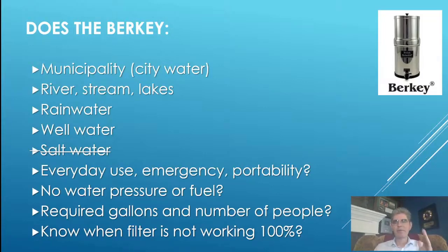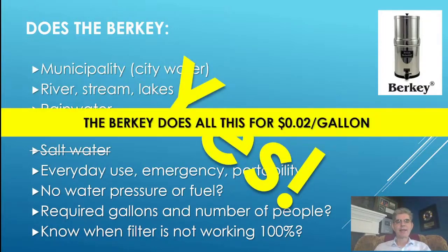Everyday use? Yes — we have ours sitting on the island in our kitchen. Can I use it in an emergency? Yes. Is it portable? Absolutely — we take it camping. Does it need water pressure? No. Does it need fuel or electricity? No. It uses gravity. Does it filter enough for my wife, me, family, and guests when we entertain? Yes, absolutely. Can I test when the filter isn't working? Yes — I can use the red dye test: put a teaspoon of red dye per gallon of water, run it through the filter, and see right there whether it's working. There's never any question.